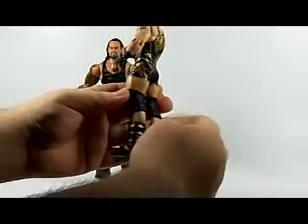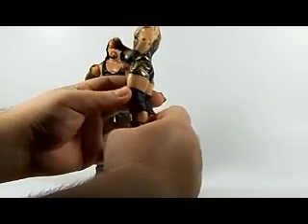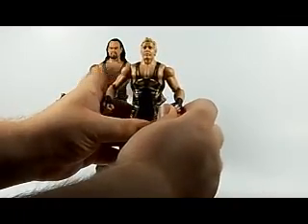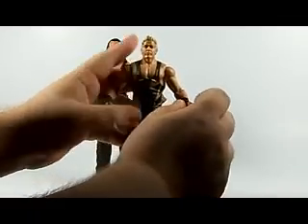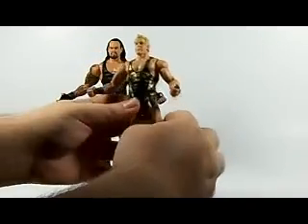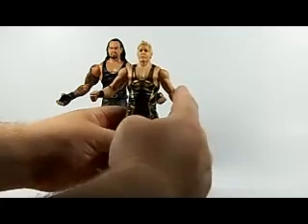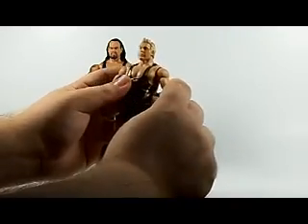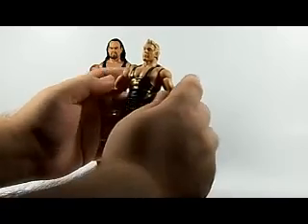I'm glad the Heritage figures are all part of the basic line now, so you don't have to wait on a separate basic series. Very cool. I would love to see an Elite version of this attire — those of you who know me know I'm an Elite guy — but there are basic figures I do enjoy, just like these two right here.